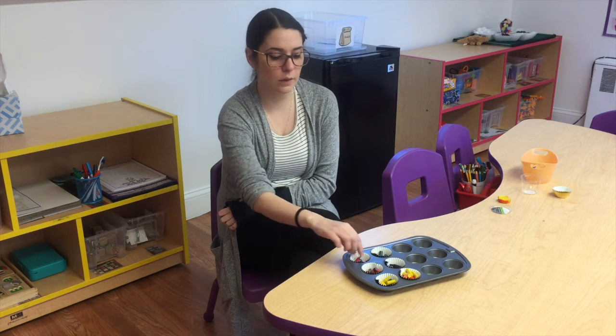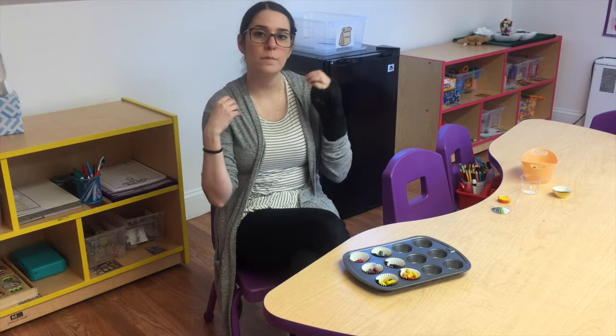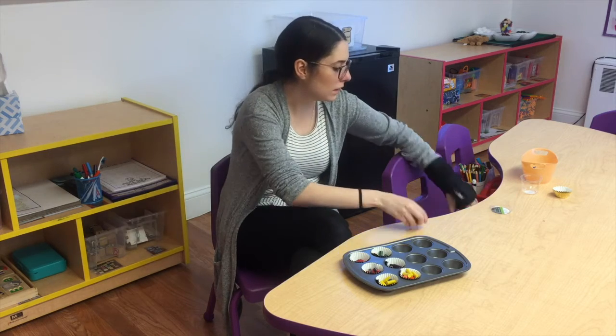And once they're all melted and there are no bumps from the crayon pieces, we're going to ask mommy and daddy to help us take it out and have it somewhere safe where it can cool. When it's all done, they're going to look like this.